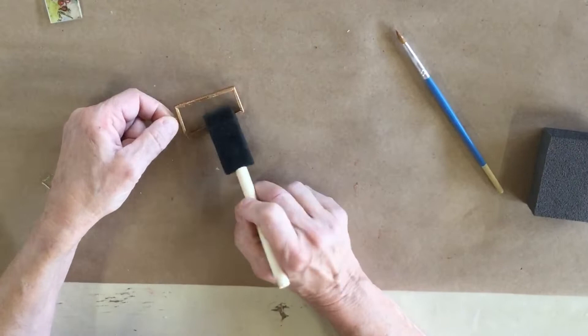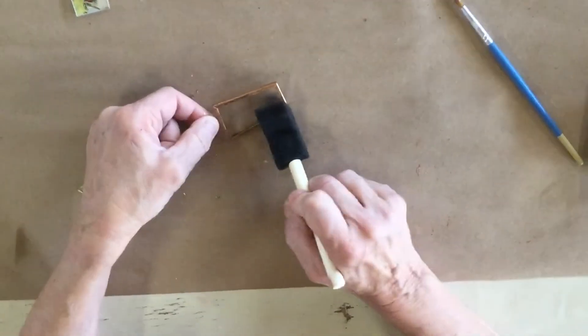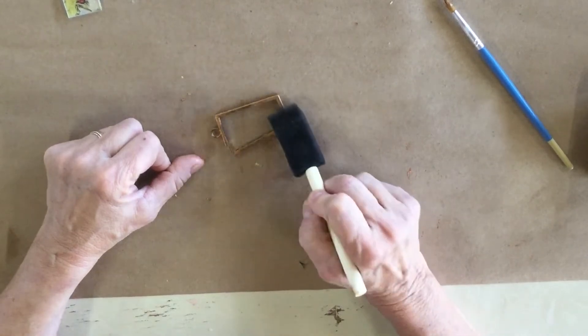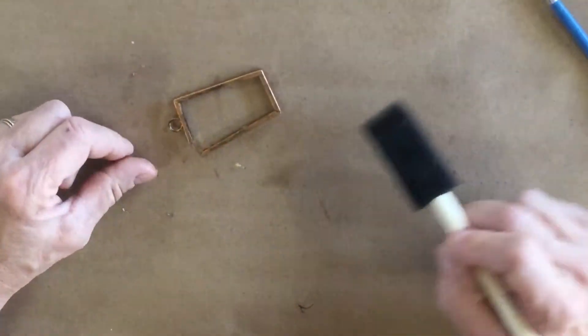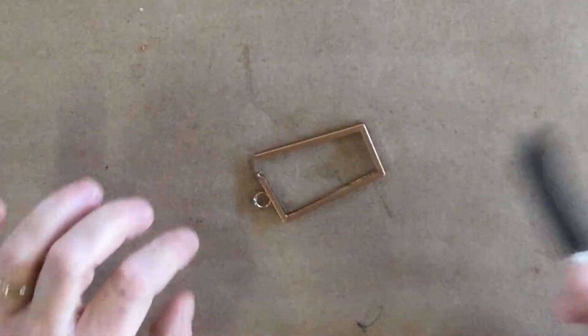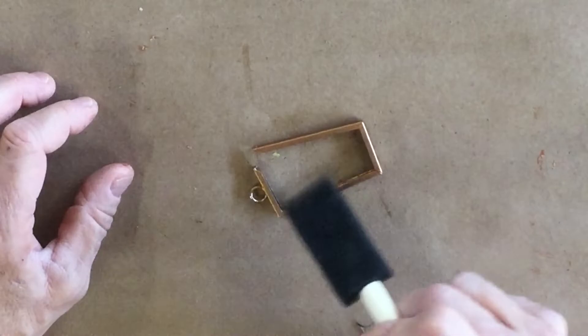I put a couple of coats on here and then I'm going to try putting some of the liquid patina over the top to get a little bit of black coming through the copper. I think that looks really, really cool. Do the other side too - you definitely want to wait until your paint is dry before applying the patina.